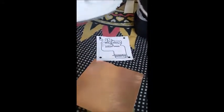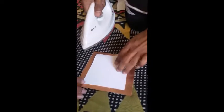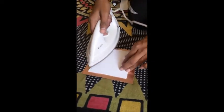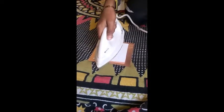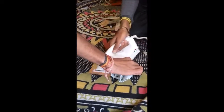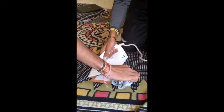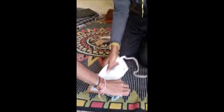Next, place the printed layout on the PCB board. Heat the iron to maximum temperature and press it firmly onto the PCB board. Make sure all sides are properly pressed so the toner impression transfers very well onto the board. Handle carefully using a cloth for safety.